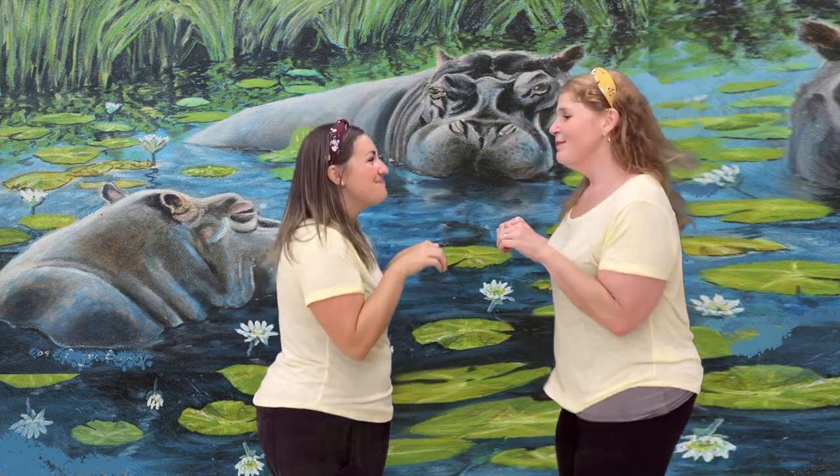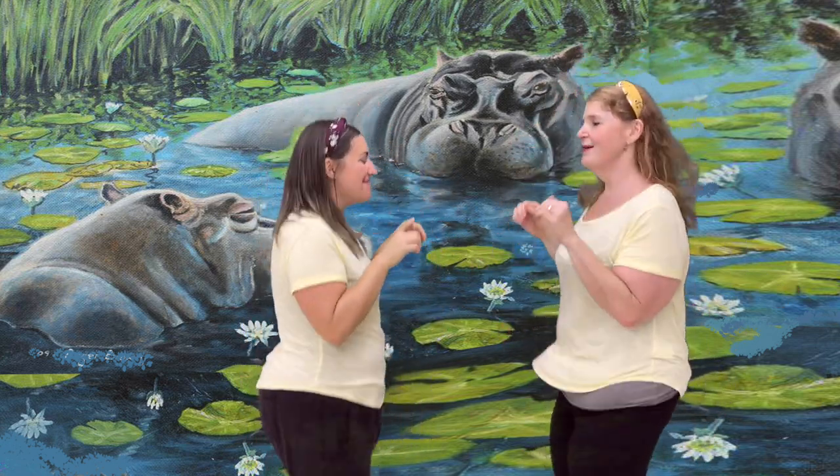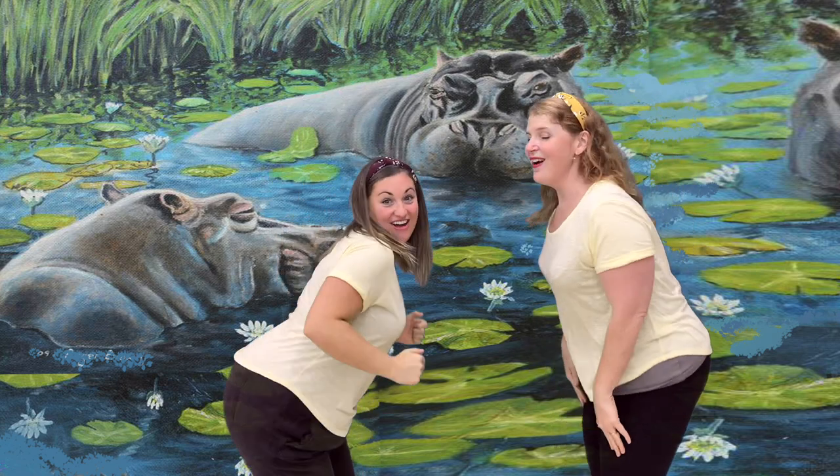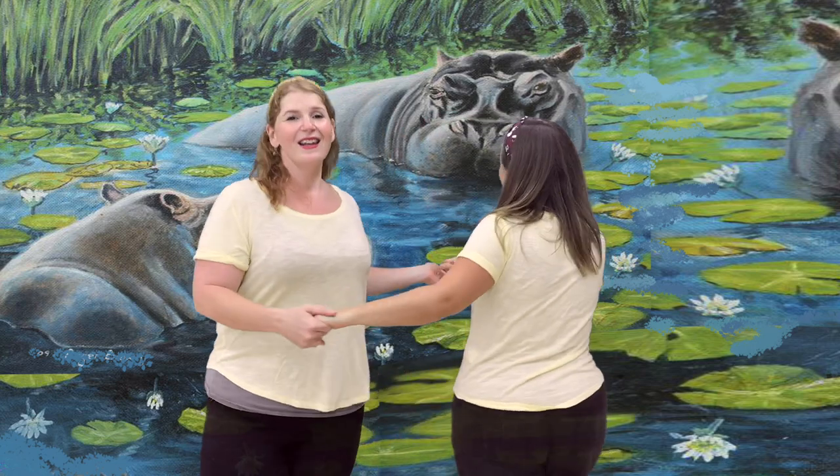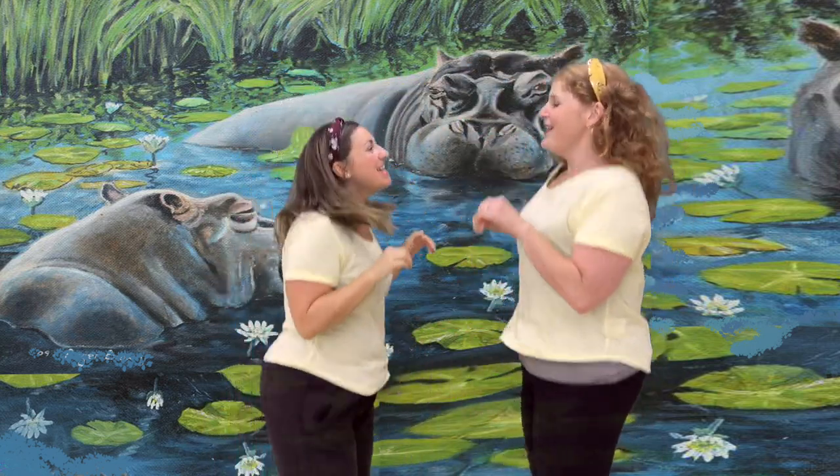Okay. Now you can try this at home. If you have a brother or sister or your mom or dad or your auntie, you can grab them to be your partner — or even a stuffed animal. Let's do it one more time together right now. Hop, hop, hop, hippo. Shake your head and wag your tail and tap your toe. Around and around and around we go. Then we wave to each other and we hop, hippo.